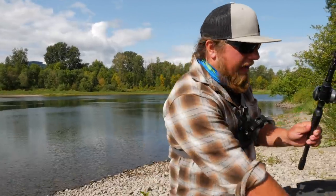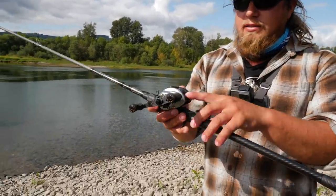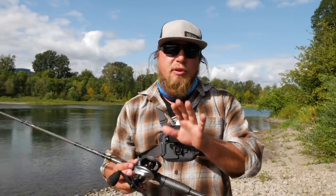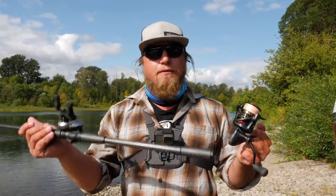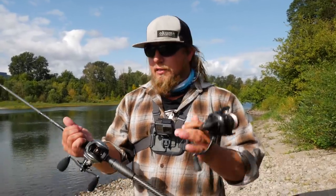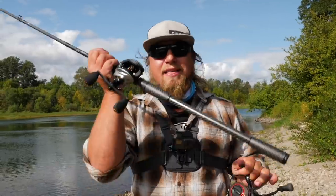A bait casting reel is an open-face click reel with a spinning handle. The difference between a bait caster and a spinning reel is basically the mechanics and the ease of use. Each has a different realm for different types of fisheries and it really comes down to personal preference. There are certain styles of fishing that a bait caster works better for, but a spinning reel is used for the exact same kind of fishing with a different adaptation.